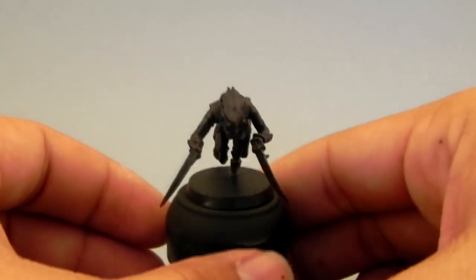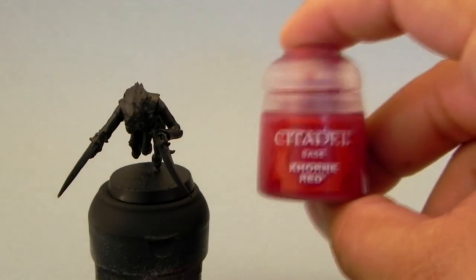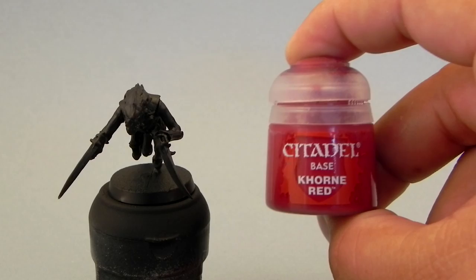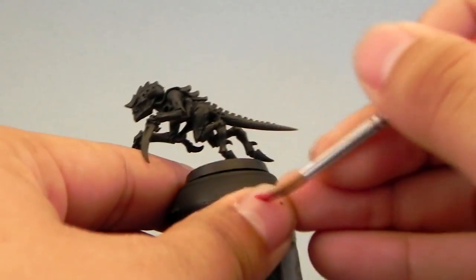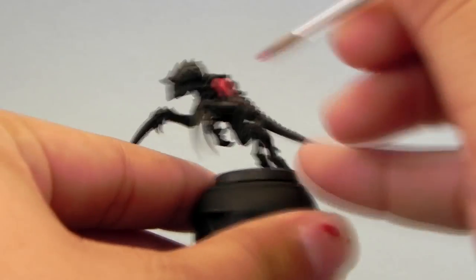I'm going to start with the primed black miniature. I used the Vallejo Surface Primer. And I'm going to start base coating with Corn Red on all of the skin areas.